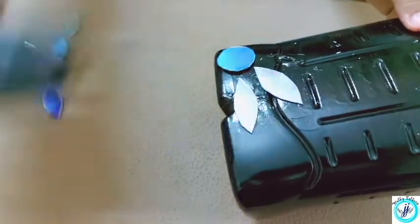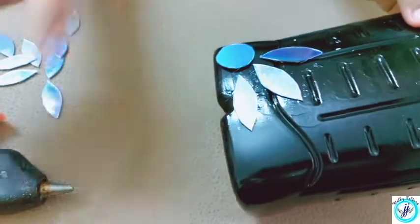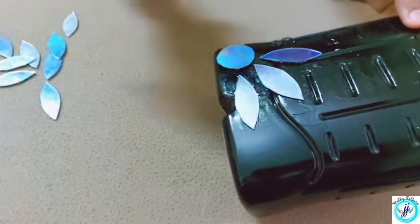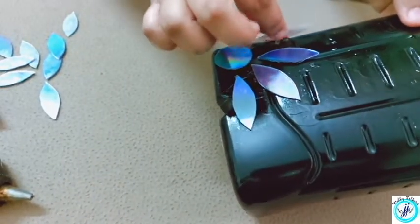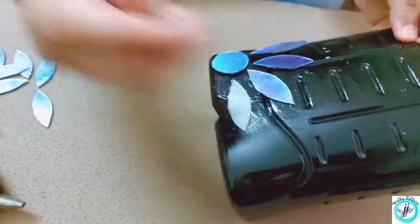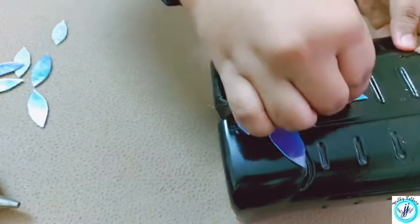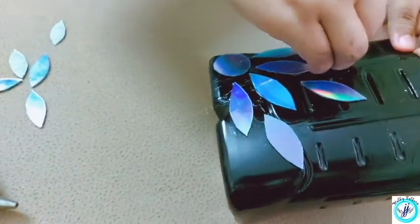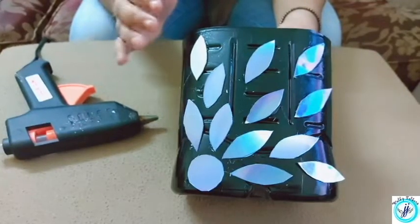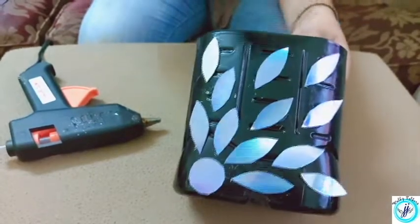Thank you. Now we have to remove the pieces from the center. I will add a component to this — this is a lace.